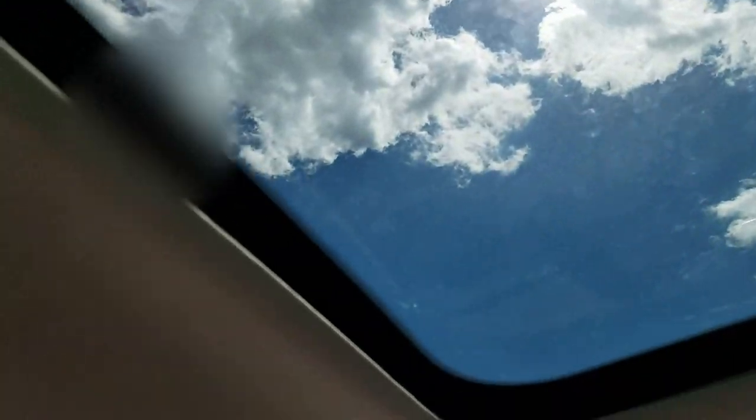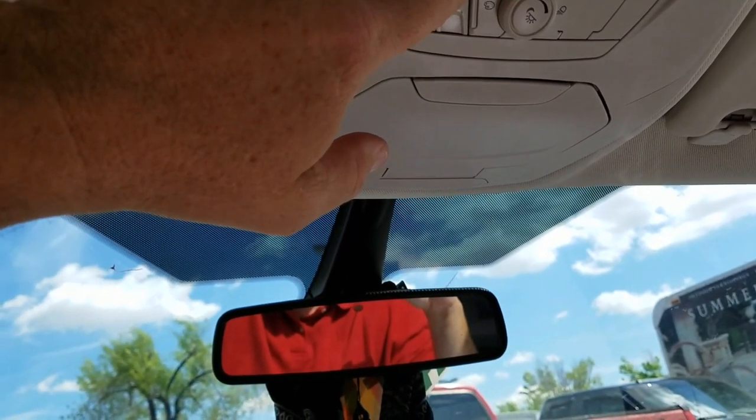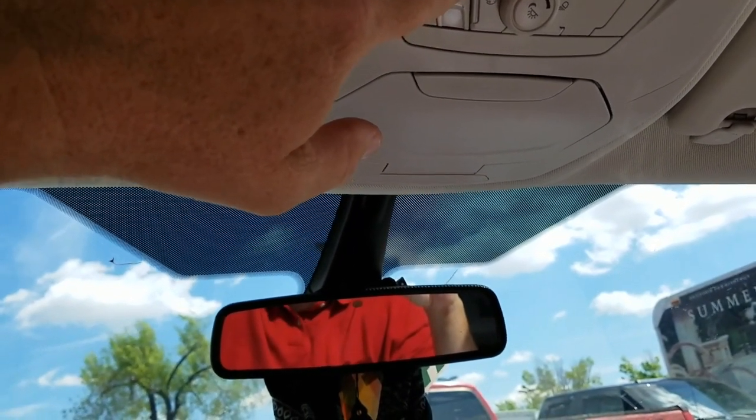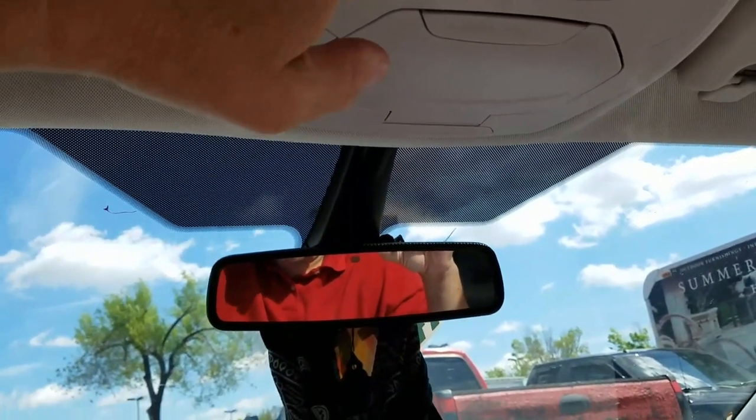It's already fully open as you can see. Once it fully opens, you're supposed to hold the close button until it fully shuts — not just push it, hold it. Once it fully shuts, it is programmed. This is a really simple procedure.